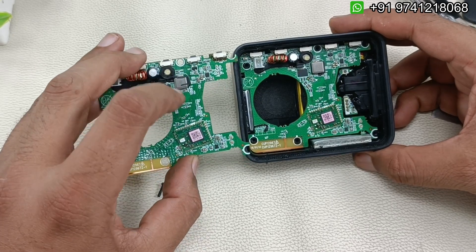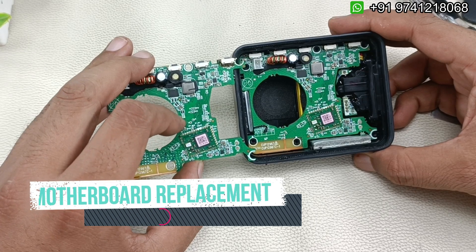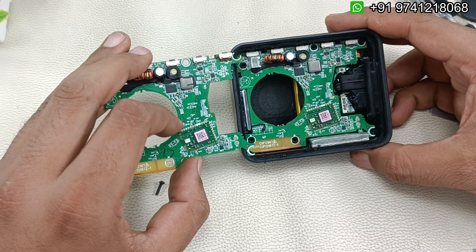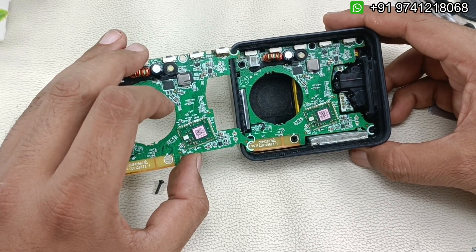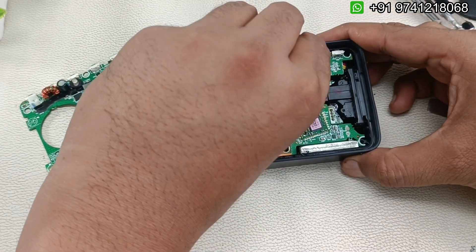This original motherboard is only available here at Audiovis 360. If you'd like to buy this, instead of throwing the speaker away you can just buy this motherboard and replace it yourself — you can do it yourself. Now simply we have to lift this; you can see it is very easy.